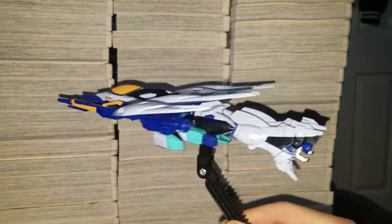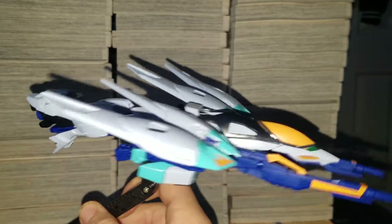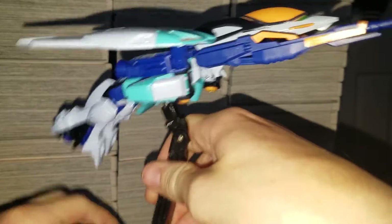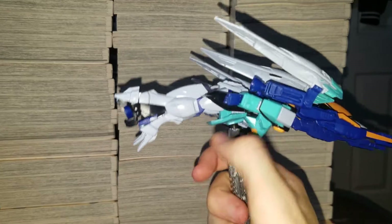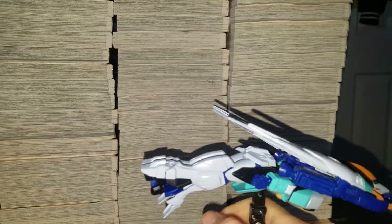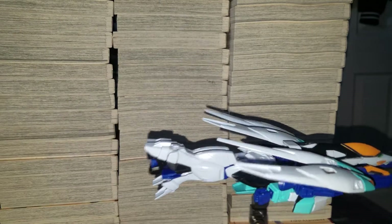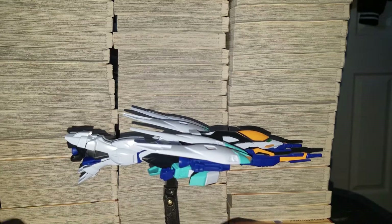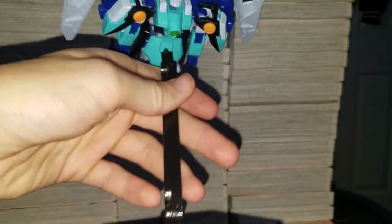Okay, I'm back. Here's the flight mode. Definitely a pretty cool one. Hope you guys liked this video — like, comment, and subscribe for more videos like this. Goodbye, bye.